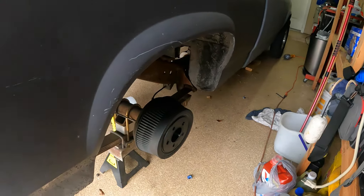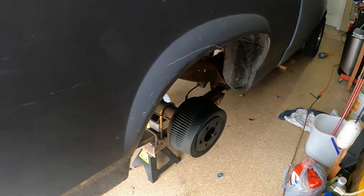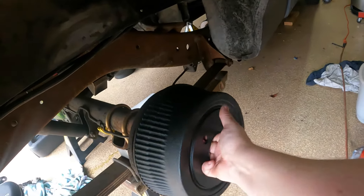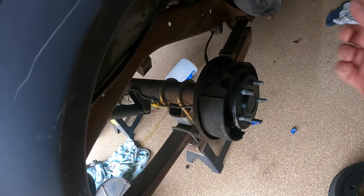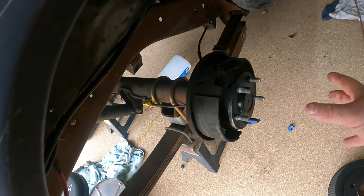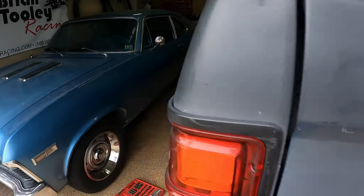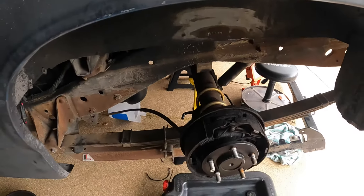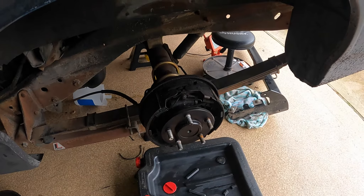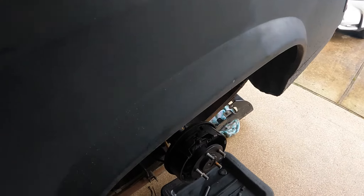I always leave one side assembled — don't do them both at one time. I'm not going to disassemble this side and then disassemble that side. Leave one side together because you can use it as a reference for the other side. That way if you get confused about how things go together, you can look on the other side and see where everything goes.